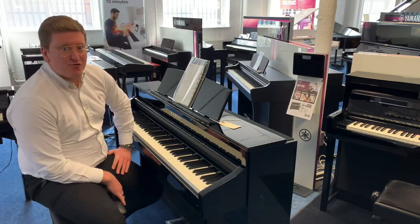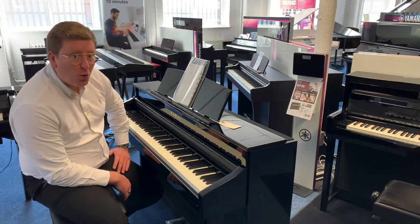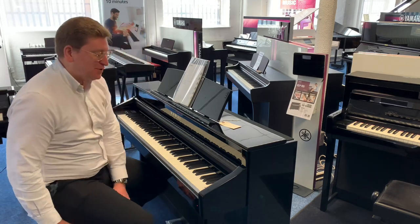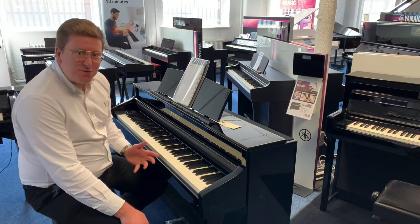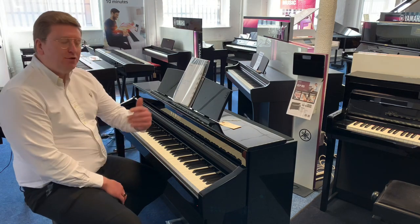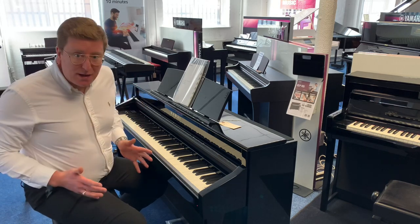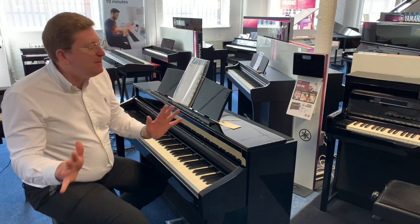Hi guys, it's James here from Winners Music in Bolton. Today I have this beautiful Kawaii CS8 digital piano to present to you. It's a second-hand one we've taken in here at the store in Bolton as a part exchange, and it is available right now on the Rumors Music website at rumorsmusic.co.uk. If you're watching on YouTube, you can find a link to this piano that will send you over to our website where you can see the price, and it is a fantastic price.